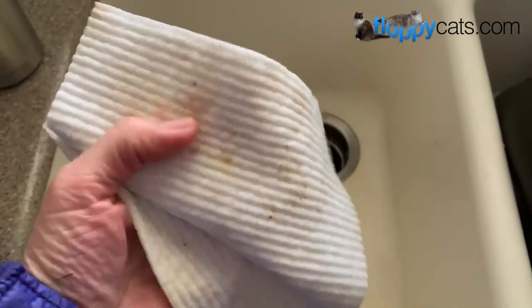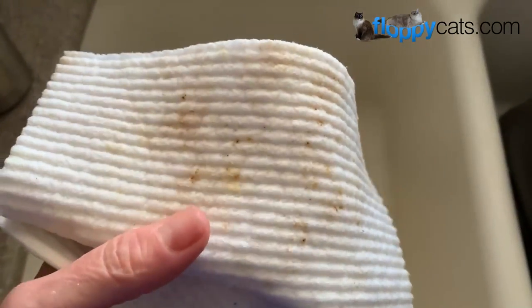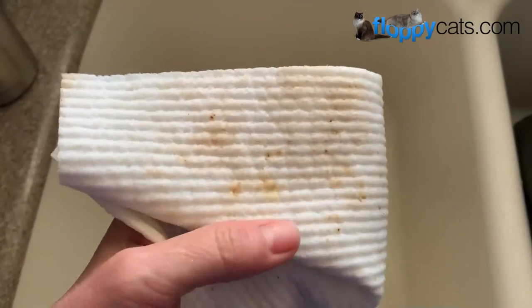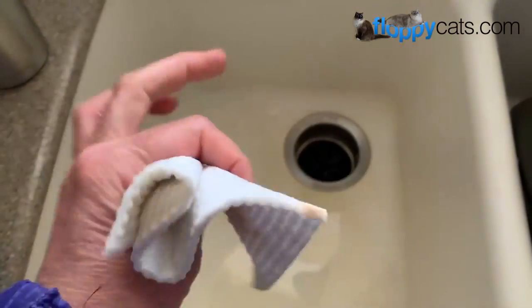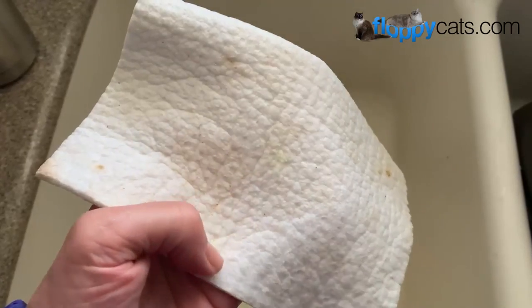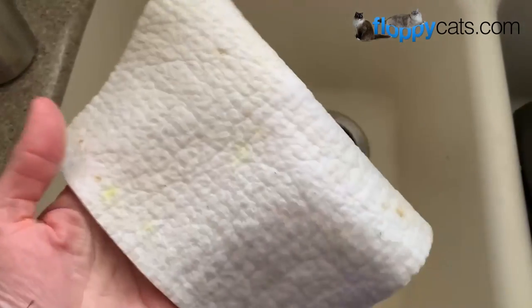This one I've been using since the arrival video. You can see that it has a lot of stains on it. I've run it through both the dishwasher and the washing machine and the stains are not coming off, but these aren't meant to be really long-term use. I absolutely love it.